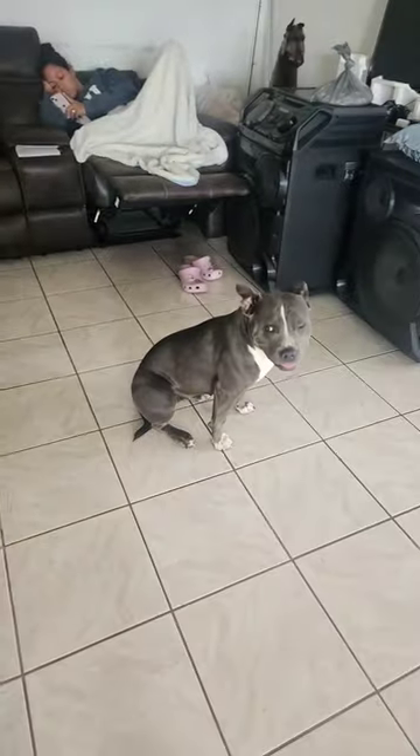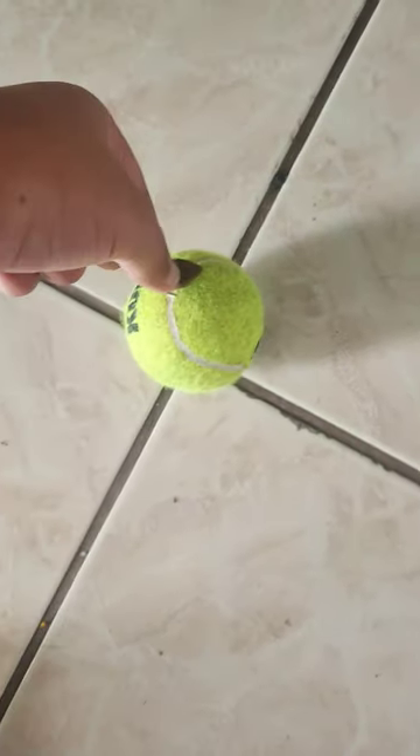you're going to want to get your treats. Get three small treats, just to fit on the tennis ball.